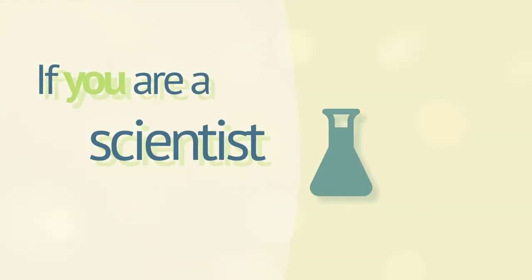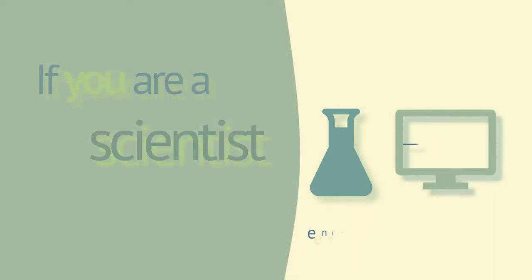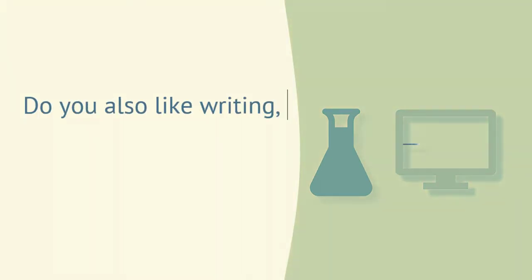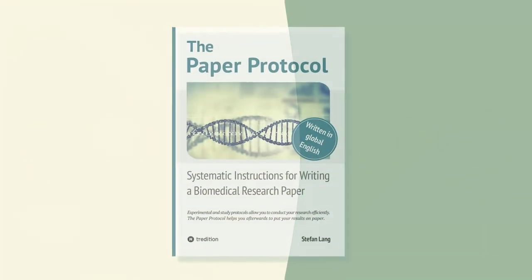If you are a scientist doing experimental and clinical research, you likely enjoy working in a laboratory and doing research. But do you also like writing? And do you publish frequently? If not, the paper protocol might help.